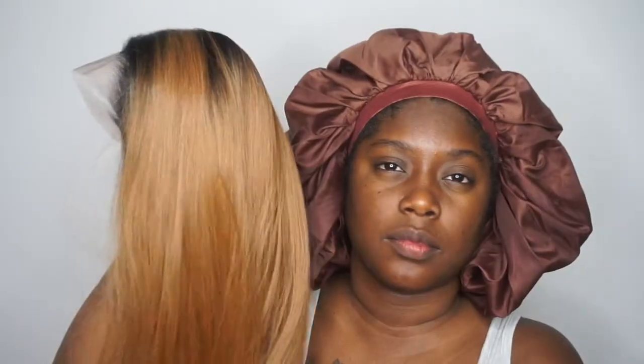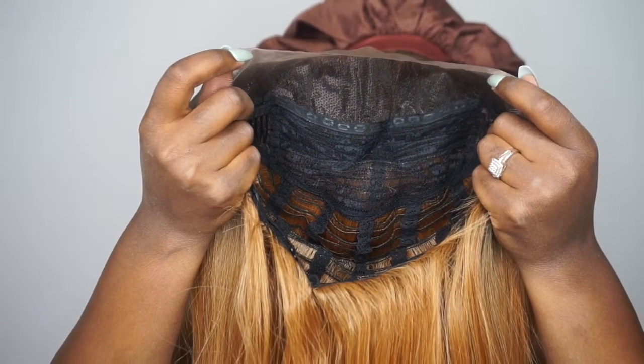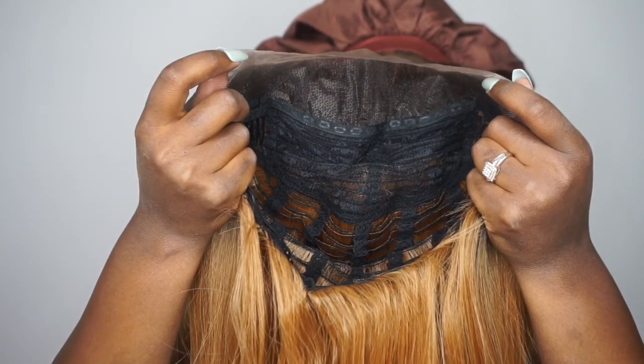Jumping right in, we have a unit by Friday Night Hair in the style GLS 41 and in the color TT27. As you can see, it is this beautiful blonde color and it does have a little bit of dark rooting. Here is the texture — it is a silky textured unit and the density is a natural full: not too full and not too thin.